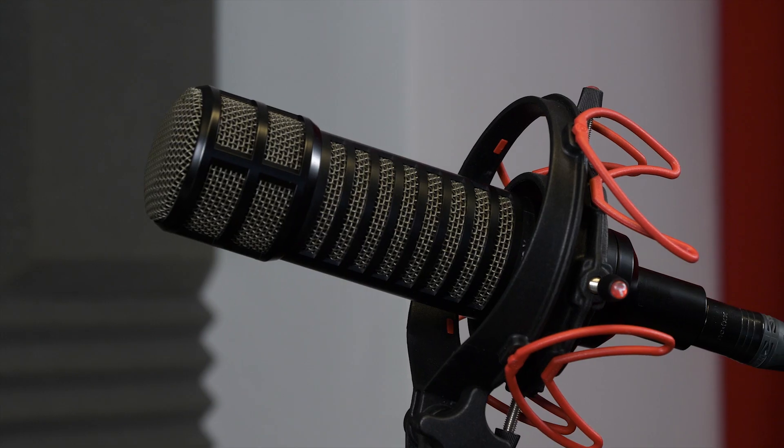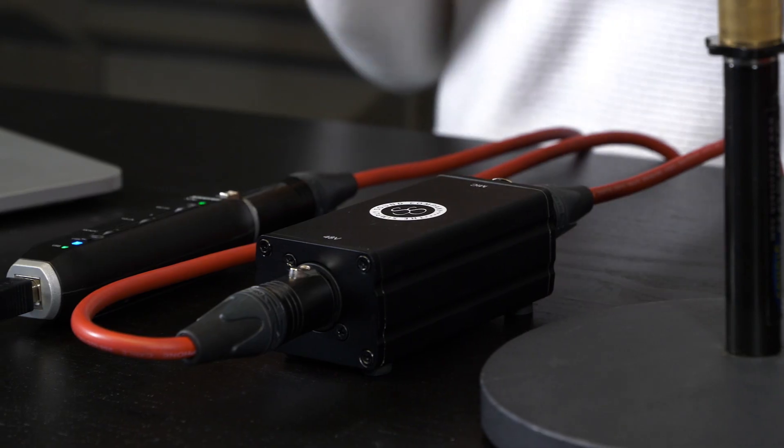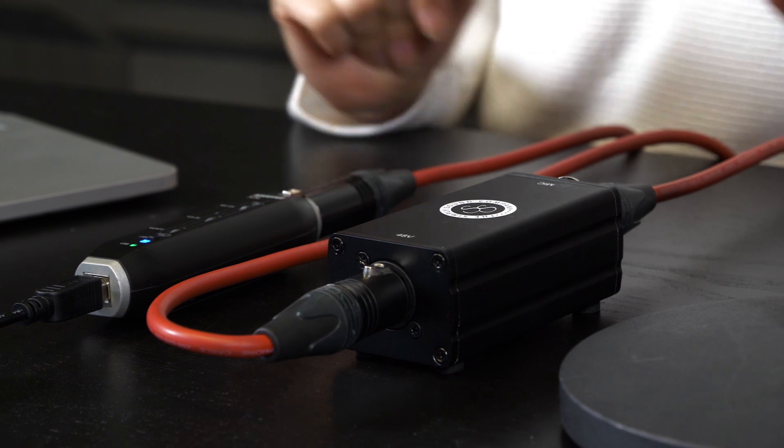For this setup, we're using the Dynamic ElectroVoice RE320 mic. It needs the pre-amp to amplify the signal and the Shure X2U to operate.